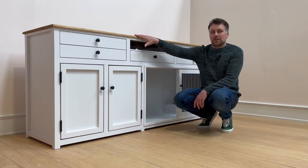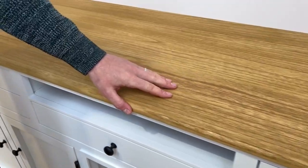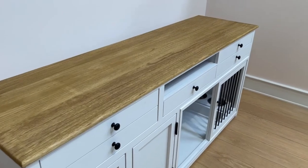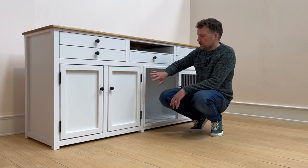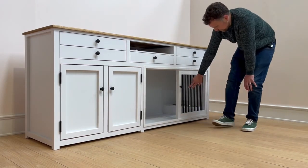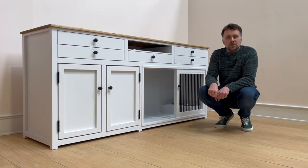Moving to the worktop now, as you can see it's a really gorgeous colour oak waxed finished worktop, which has been offset by this lovely chalk white colour that the frame is finished in, with the black hinges, handles and bars from the dog bedroom at the end. And that completes the tour of this piece. Thank you very much for watching.